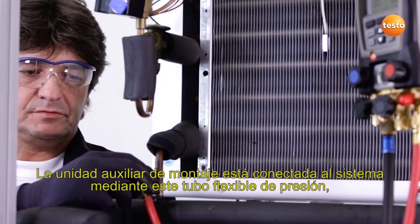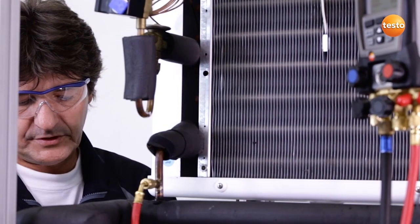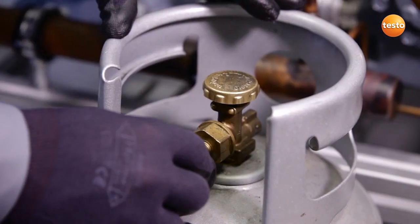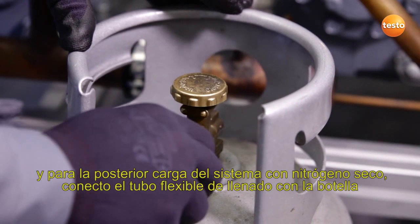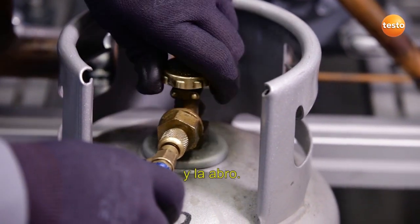The manifold is connected to the plant via this hose and the sensor needed for the temperature compensation is attached to a suitable place. All of the manifold's valves are closed and I connect the filling hose to the bottle for later filling the system with dry nitrogen and open it.